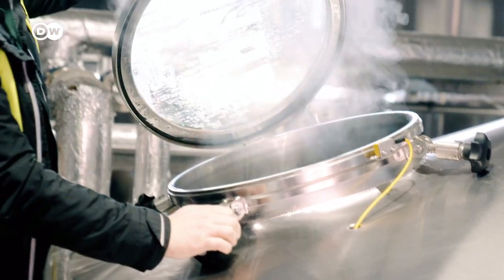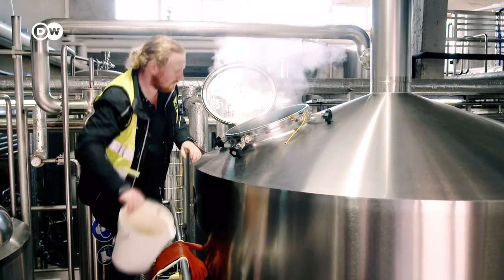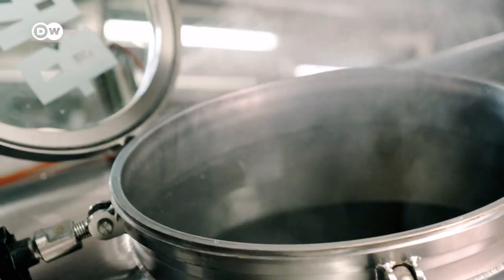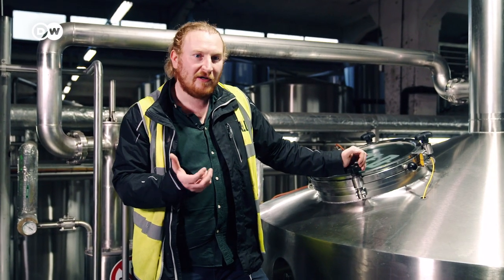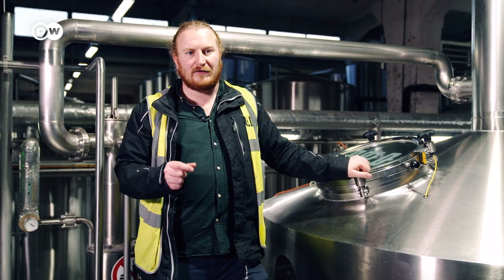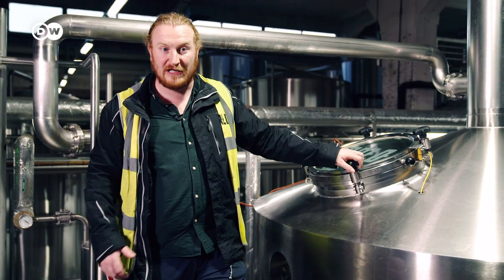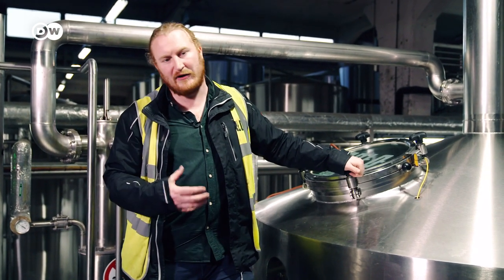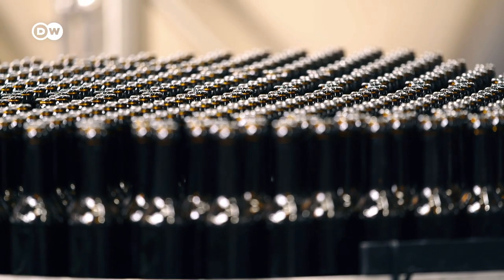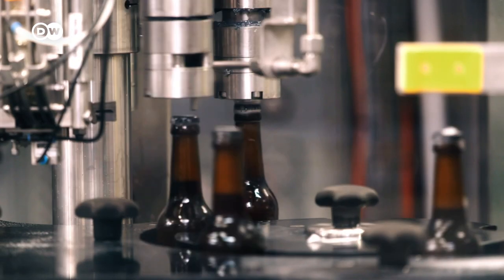Then he adds yeast. It would normally convert the sugar into alcohol, but not with bread beer. To make this non-alcoholic bread beer, a special yeast is used that can only ferment one type of sugar. The rest of the sugar stays in the beer, meaning not much alcohol is created. Drinks containing up to 0.5% alcohol are considered non-alcoholic in Germany.